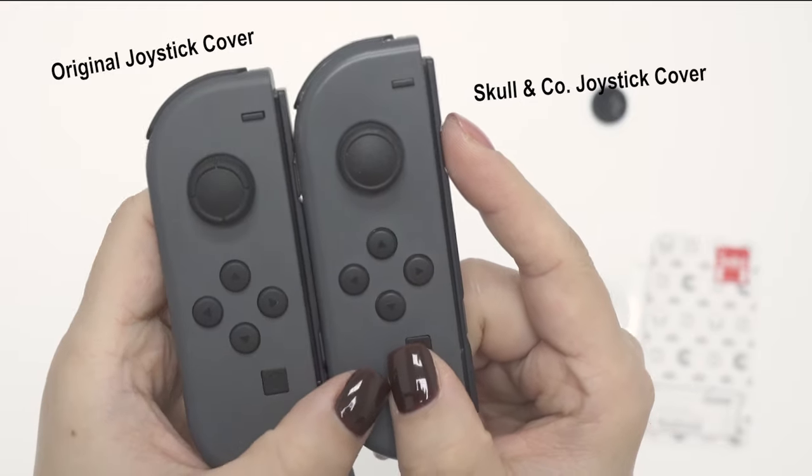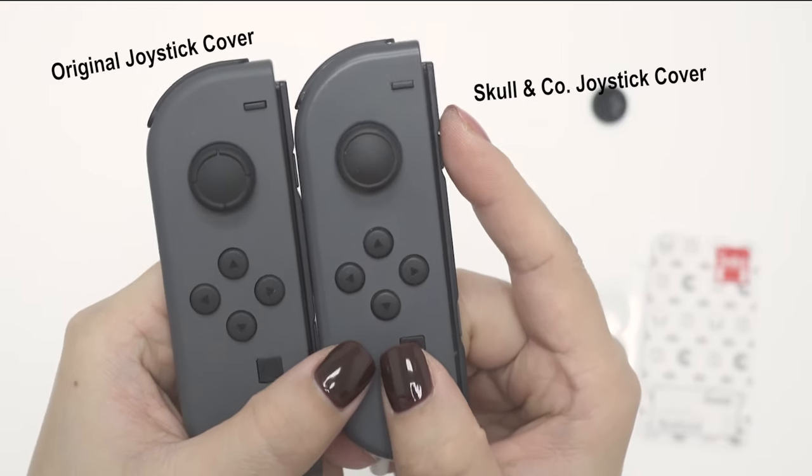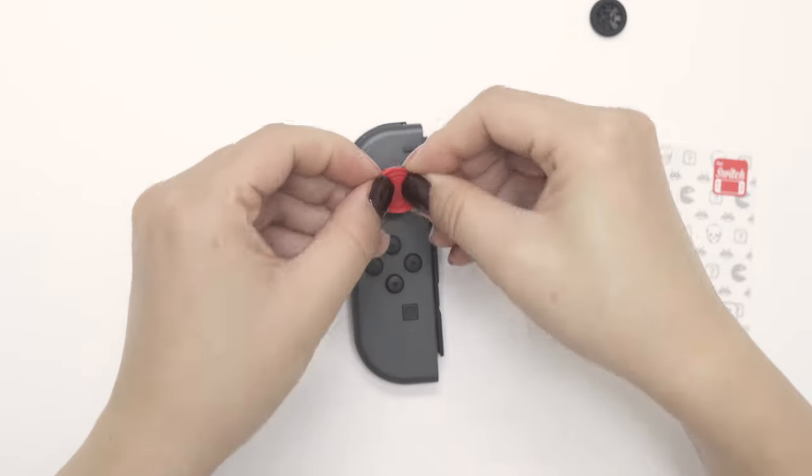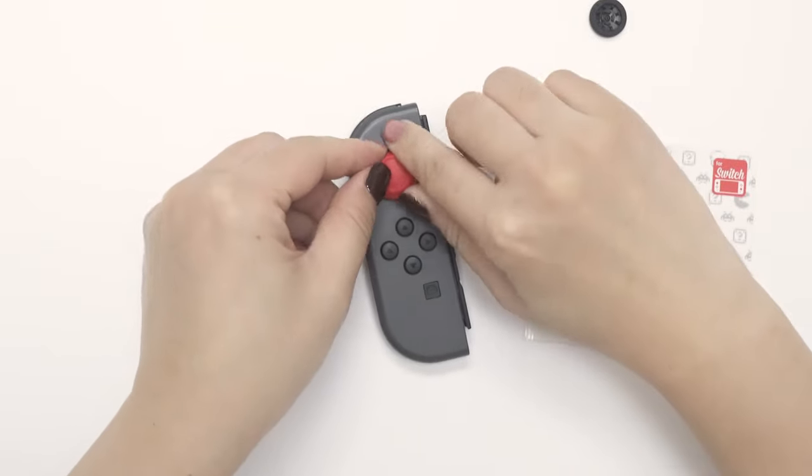The joystick covers are exactly the same size as the originals, so all third party Switch thumb grips are compatible.